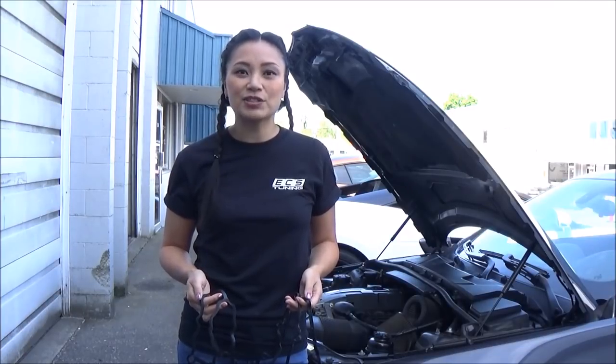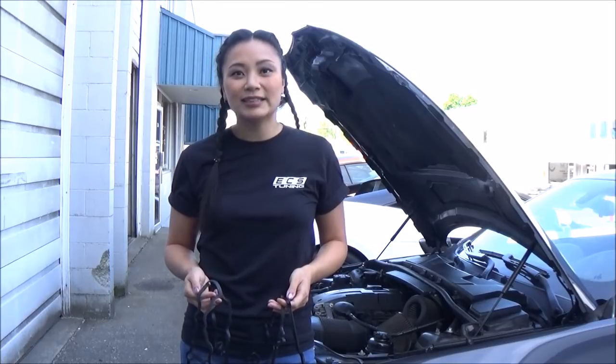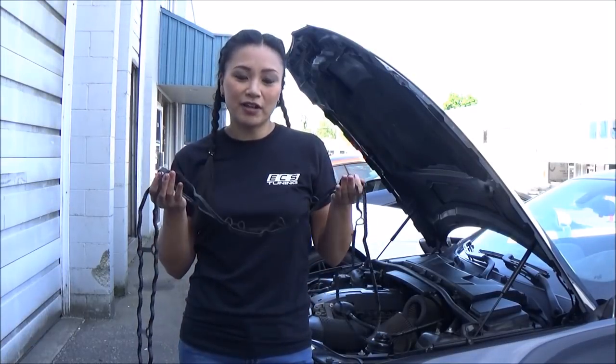Hi everyone, I'm Tara and this is my 2007 BMW 335i hardtop convertible. Today I'll be replacing my valve cover gasket.